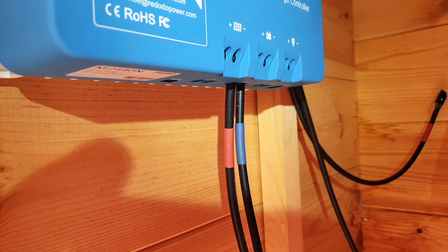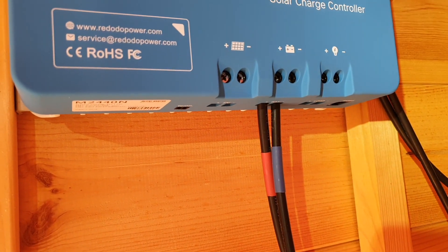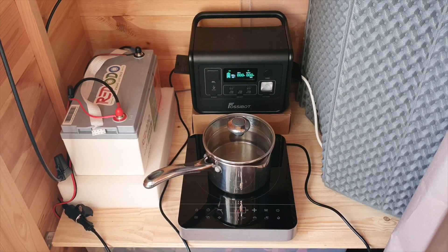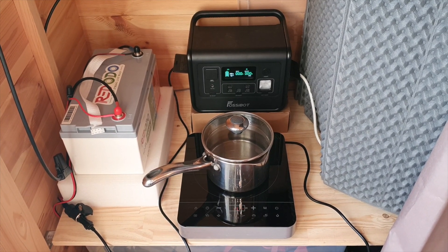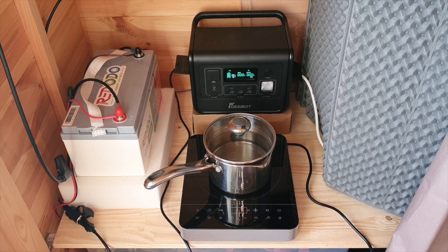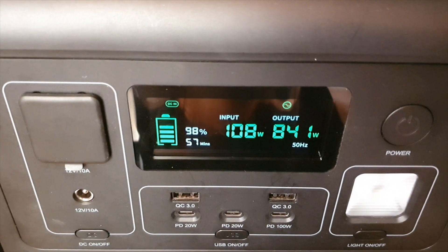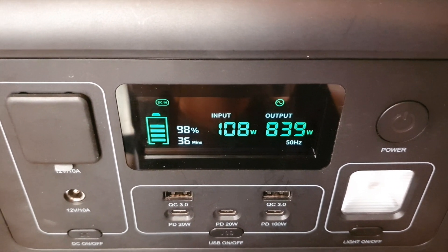Once you've connected everything up positive to negative, you're going to need your inverter. For demonstration purposes I'm using my solar generator, which has an 850 watt inverter built in. What's interesting with this setup is that you can use it as a battery expansion and inverter combined. The solar generator also has DC ports, giving you USB connections and similar outputs that you'd otherwise need to buy as an accessory.